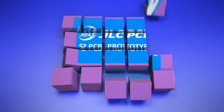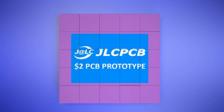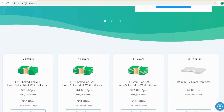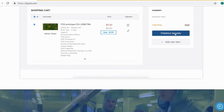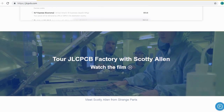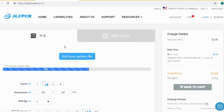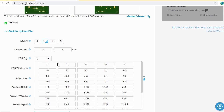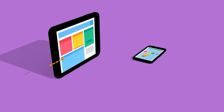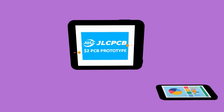JLCPCB is the largest PCB prototype enterprise in China, and a high-tech manufacturer specializing in quick PCB prototypes and small batch PCB production. Ordering PCBs with JLCPCB is very easy and simple — just create your Gerber file and upload it to JLCPCB. You can order high quality PCBs at a very cheap price. Select your desired PCB color from different options and choose the quantity. You can order 2, 4, or 6 layer PCBs for just $2.